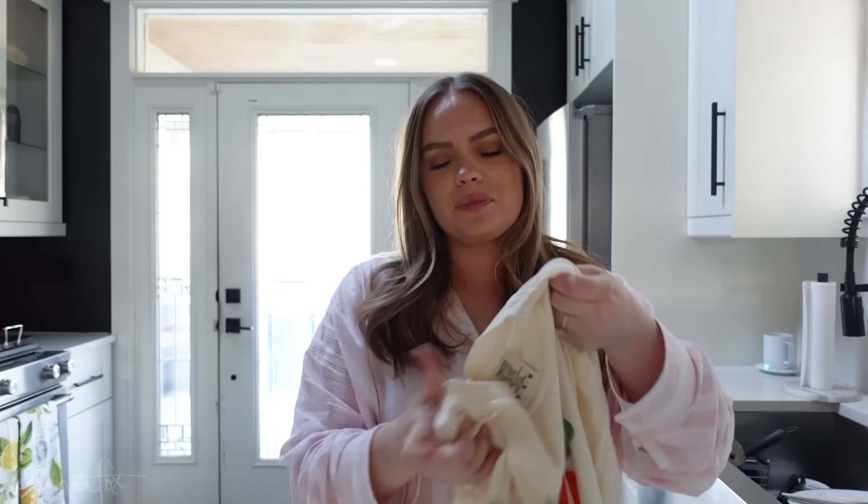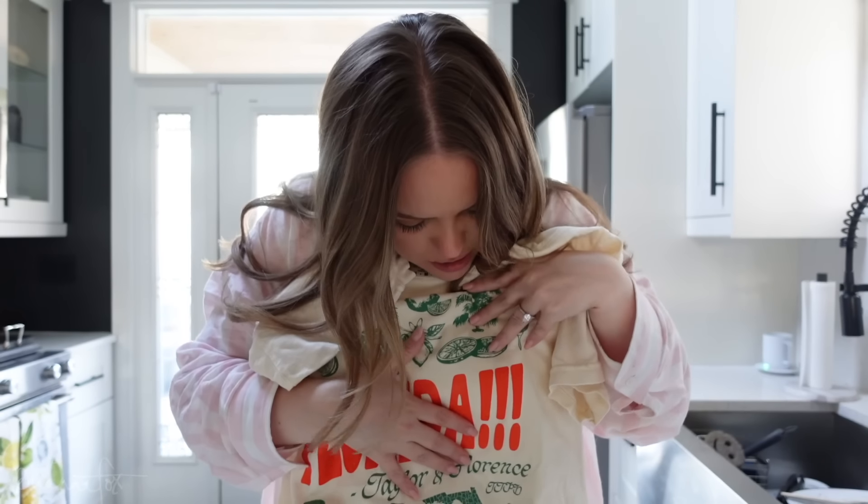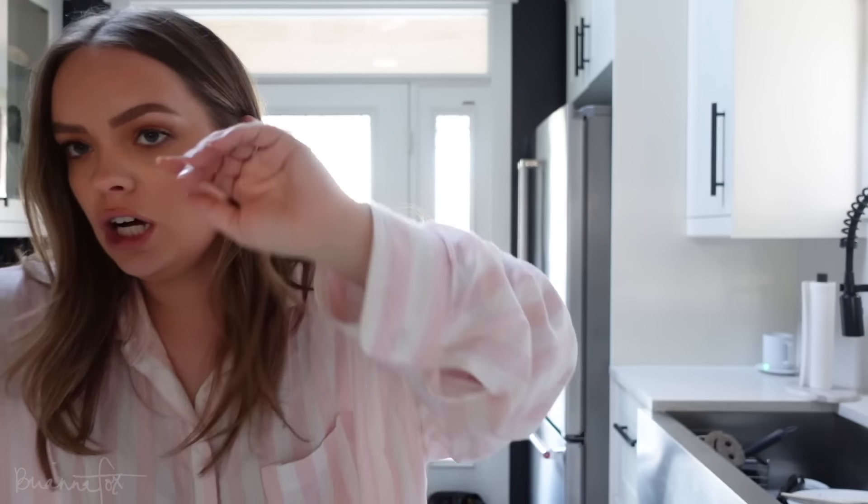I wanted to show you this t-shirt that came in. I ordered two t-shirts from Etsy — the one you saw yesterday with the cowgirl print, super cute. And then I also ordered this one because I love baggy t-shirts. I don't have anything that's very summery — everything is either black, white, or gray. So I got the cowgirl one, and then this one which is technically a Taylor Swift shirt but it's not as obvious. It's a beige-y color, it says 'Florida' and 'Taylor Swift in Florence.' I'm excited — I'll probably wear this when I do my flowers.